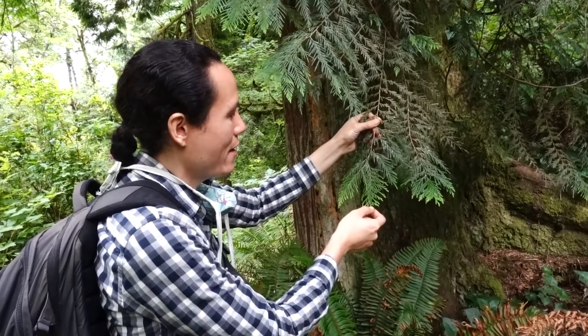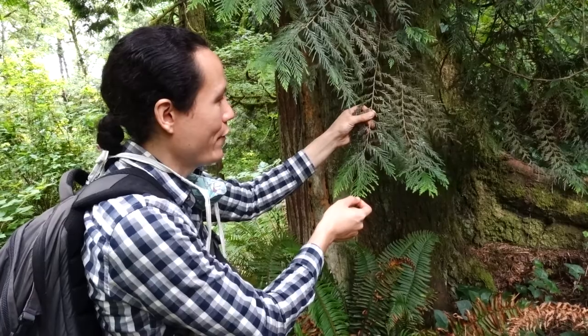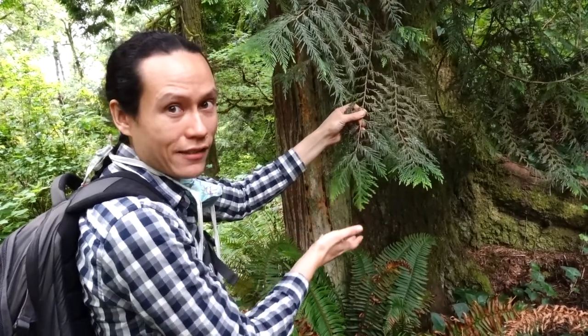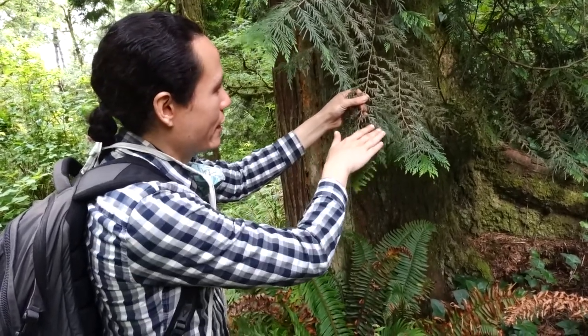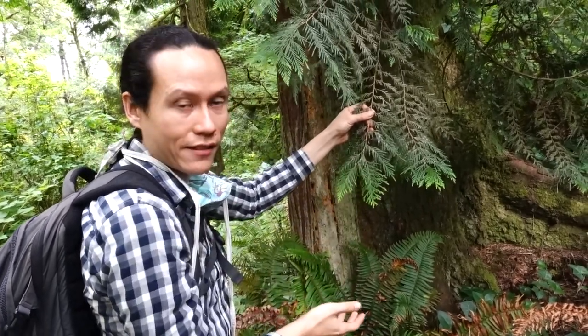When you're picking the cedar boughs, you want the really bright green, fresh and alive kind. As you can see, these ones are at a different stage in their life — they're getting a little dull, they're falling apart, and getting a little brown and rust covered.